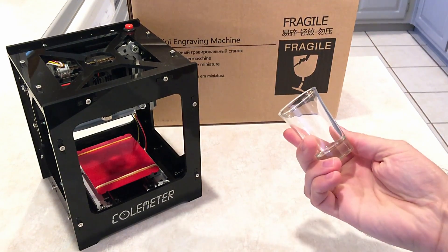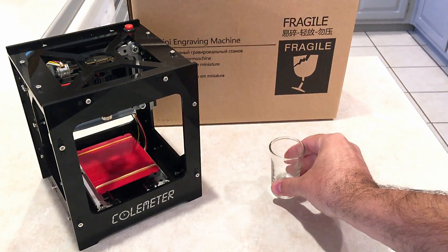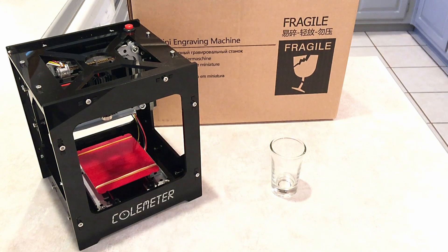How can we get a tiny laser etching machine to work on glass? Let's find out.